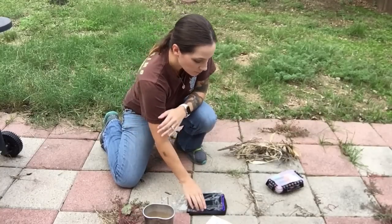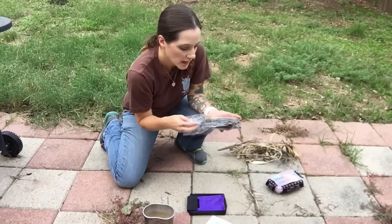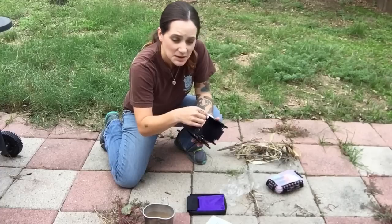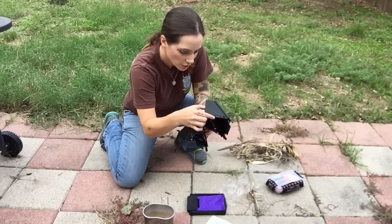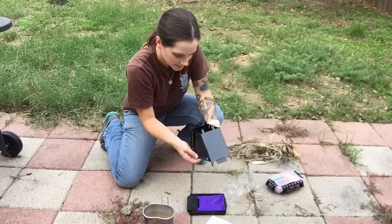Hey everyone! I've been wanting a little pocket cooker for a really long time. I have the little Esbit cooker folding stove that takes the little Esbit tabs, but I don't really want the Esbit tabs all the time. So I decided to get a little folding stove like this.